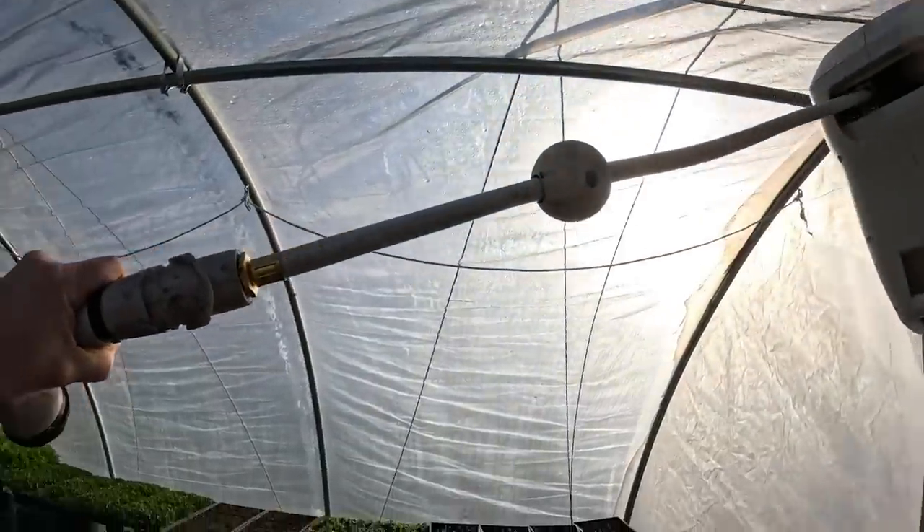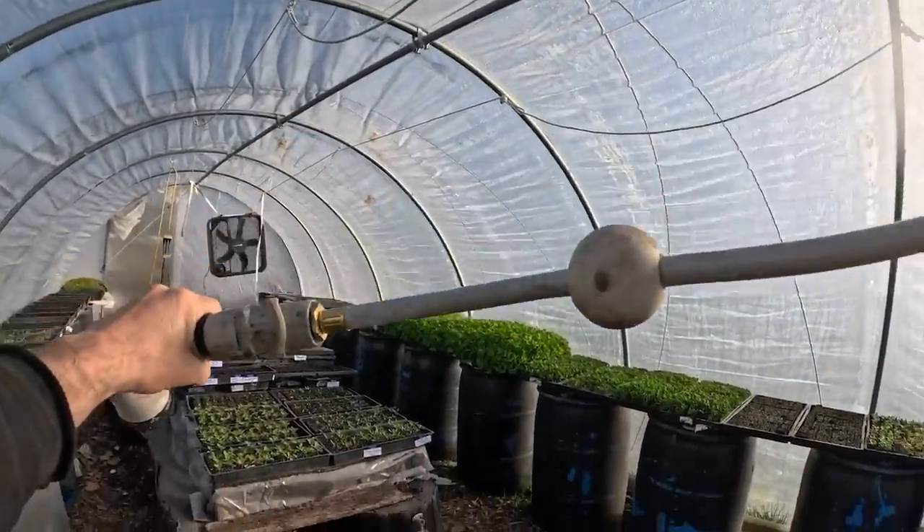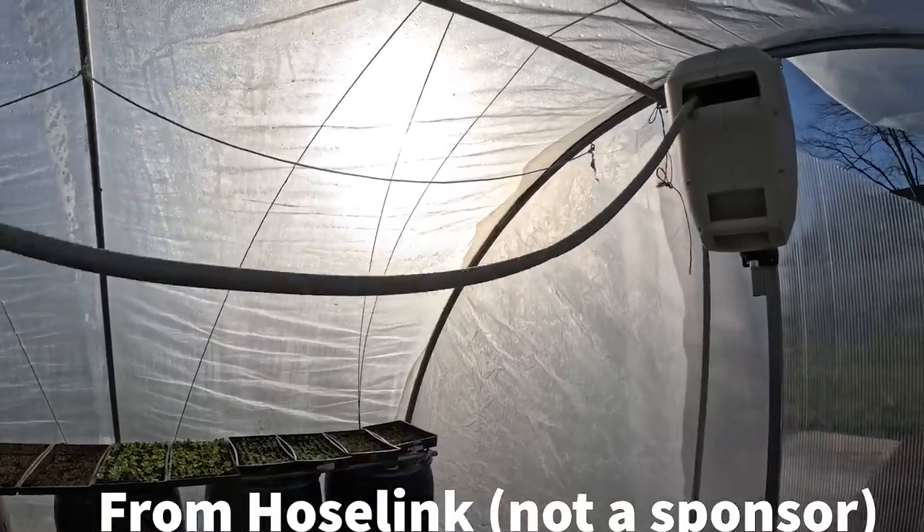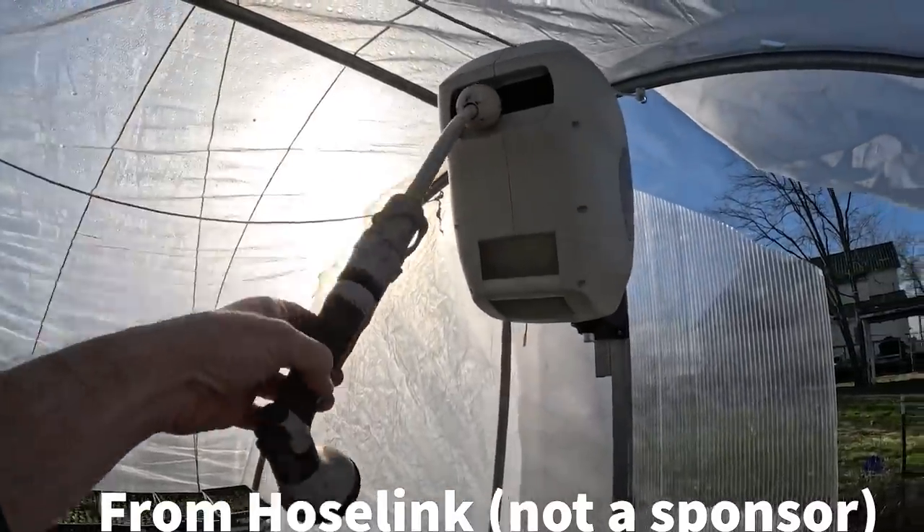For watering, I don't really use a fancy wand — there are a bunch out there, but I use just a normal hardware store spray gun. I am trialing this other thing as well for the season, so I'll let you know how it goes. So far it's been mostly helpful. Not sure if it's worth the cost, but it is messy and dangerous to drag a hose around your greenhouse — you can knock trays off and such. So preferably, get your water hoses off of the ground with something, if not this, then something.